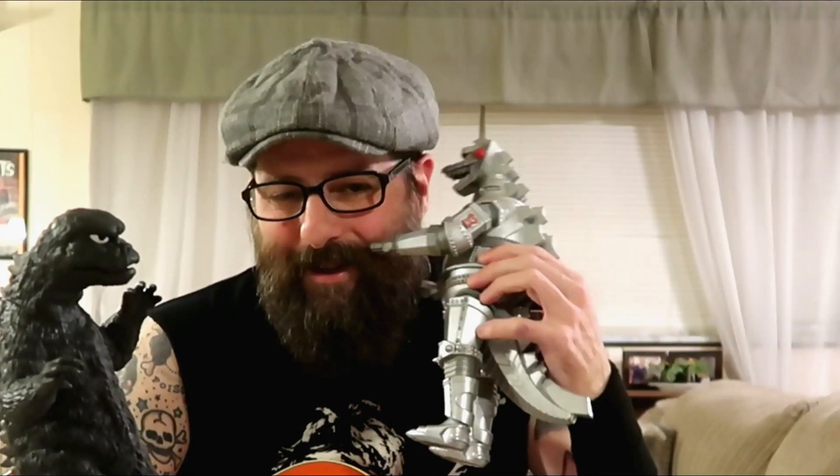Okay, before we start this lesson my two friends here Godzilla and Mechagodzilla wanted me to remind you that the solo is played in the key of G over a 12-bar blues progression. And Mechagodzilla wants me to remind you that there's a backing track available at the end of this lesson for practice. So without further ado friends, let's start the lesson right now.